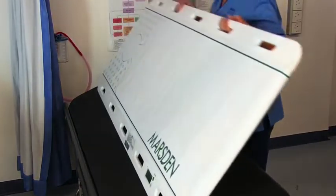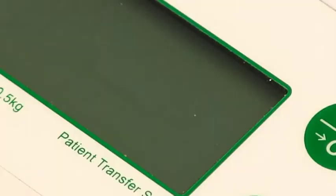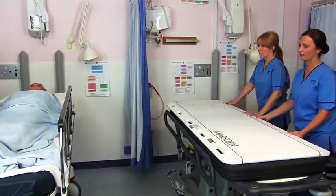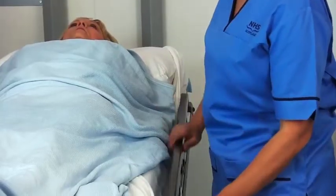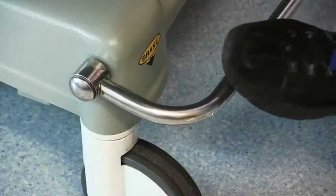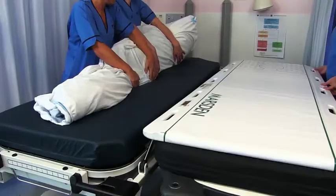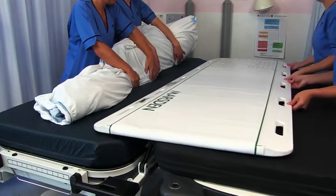Using the patient transfer scale is just like using a transfer slide. It should be used in line with your current transfer policies. When you're ready to transfer your patient, apply the brakes on the casters and roll the patient onto their side. Position the scale across the bed or trolley, ensuring both are at an equal height.